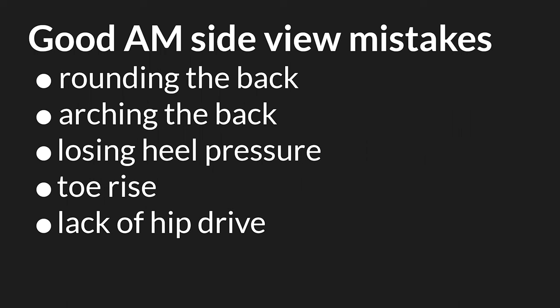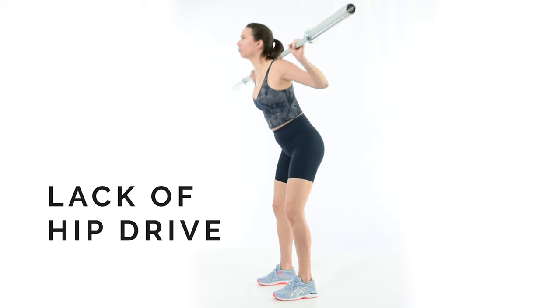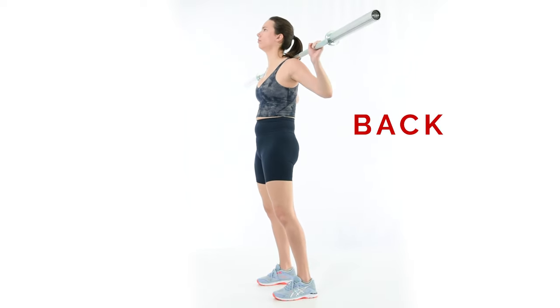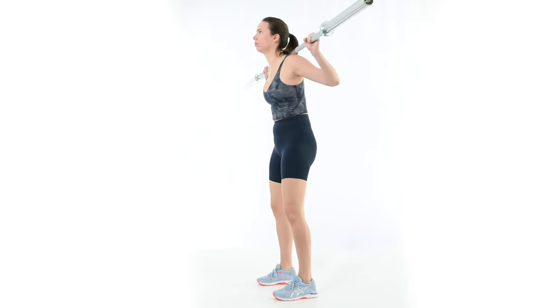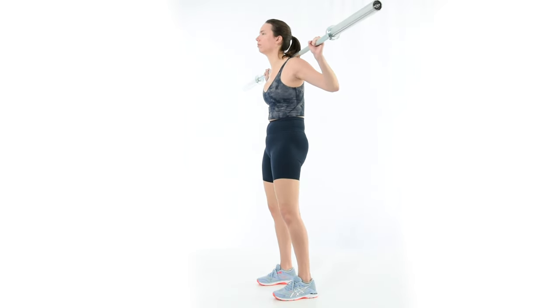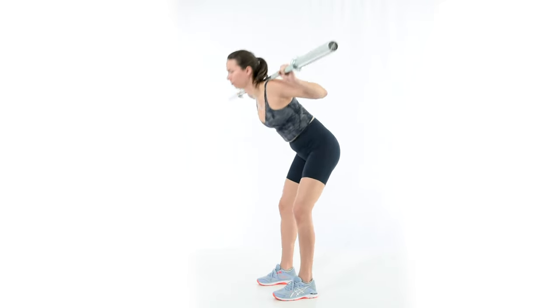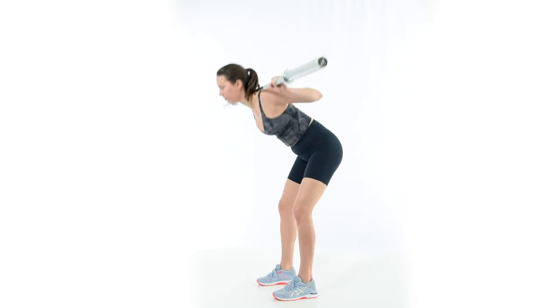Cueing hip drive is the most useful cue in fixing the good morning. A lack of hip drive is most obvious by asking the lifter, do you feel this in your glutes and hamstrings? If the answer is no, we need to fix that. To fix it, imagine bringing the hips forward out of the bottom of the good morning. Make sure the feet stay flat and aim to make the glutes and hamstrings burn. If the glutes and hamstrings are doing the work, the low back doesn't have to take over.